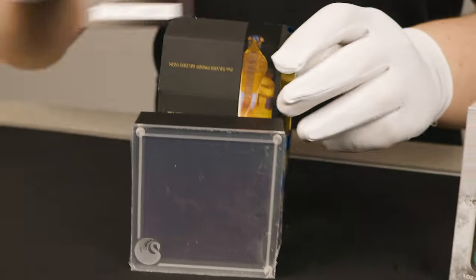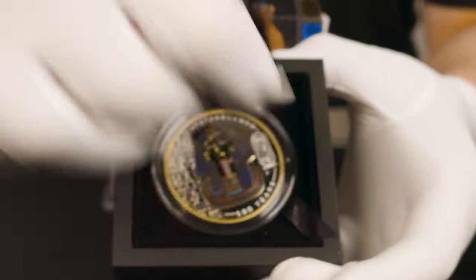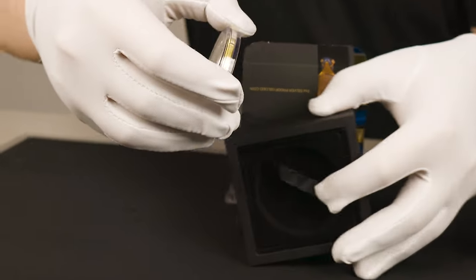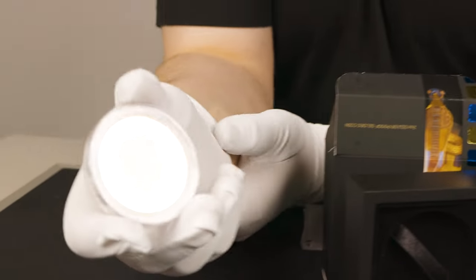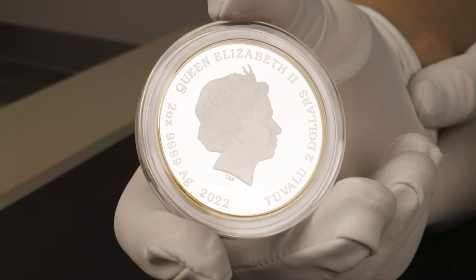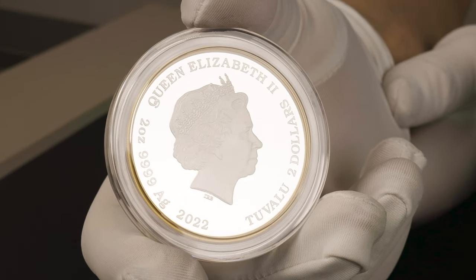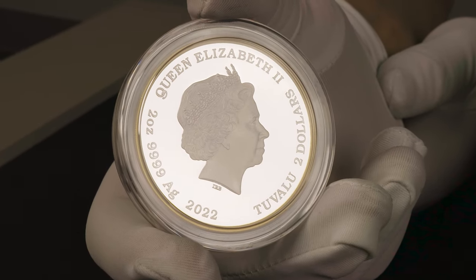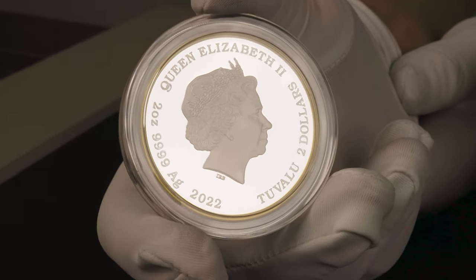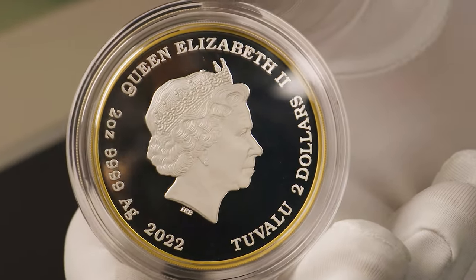We'll go ahead and get to the coin though, and pop it out and start on the obverse first. There you have the Ian Rank Broadley effigy of the Queen in the centre, and down the bottom you have the 2-ounce weight, the 4-9 fine silver purity, and the 2022 year date, as well as the 2 Tuvalu dollar monetary denomination. You can see around the rim you have that gilding, which does transition not only from the obverse, but to the edge and the rim of the reverse, which we'll see in a moment.